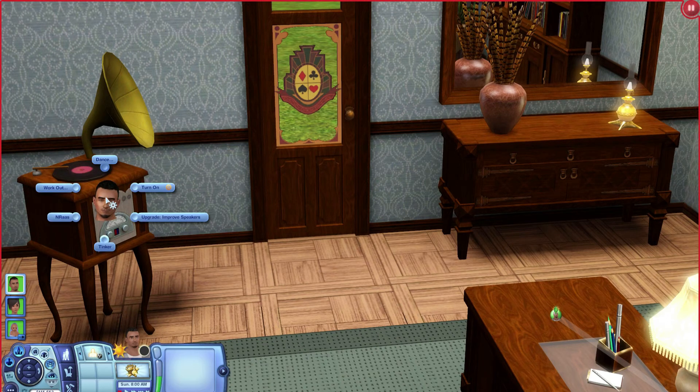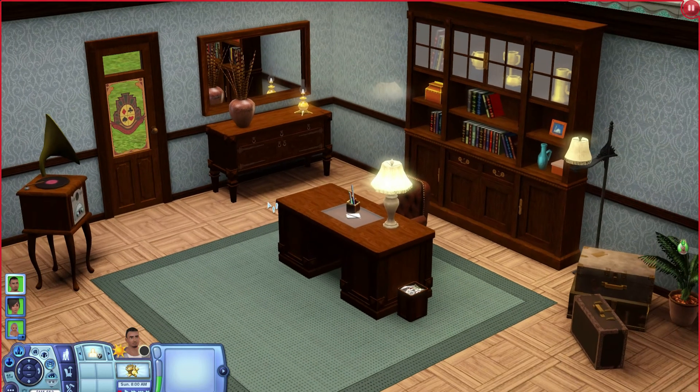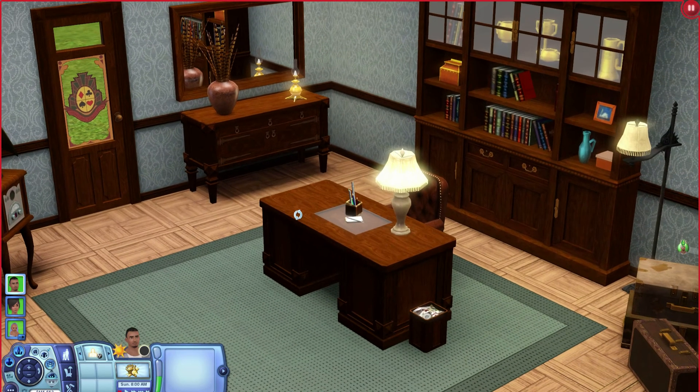You also get this record player, which your Sims can actually interact with. You can turn on the speakers, and they can dance. It would work great if you wanted an old 1950s or 1960s style in your house, or if your Sim just likes collecting old items. It's nice to have at least one object your Sims can fully use.